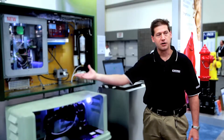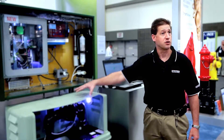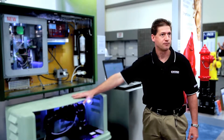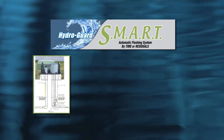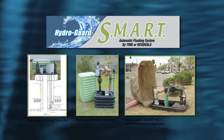The HydroGuard is doing its job automatically in the field, causing the HydroGuard flushing device to turn on and turn off when chlorine residual requires it. The time-based programming functionality, which has always been one of the HydroGuard system's primary benefits, has been incorporated into the smart flushing system.